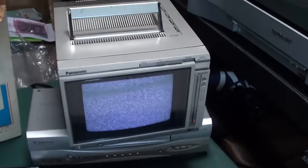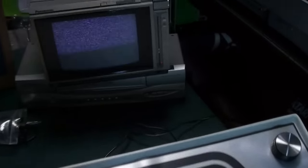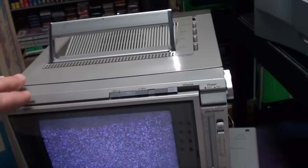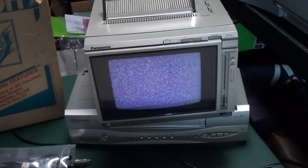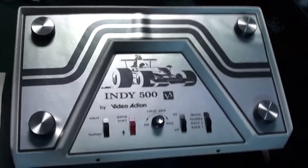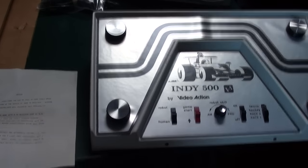Here's the back hookups: power adapter and the place where you hook it up to the TV. It's important to know that with these consoles you have to have a TV with a fine tuner. I scored this TV a couple of years ago and it works great — all my pongs work on it. I absolutely love it and I test all my pong units using this specific TV.